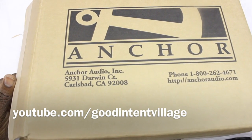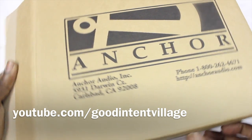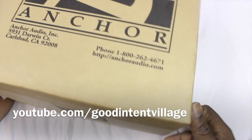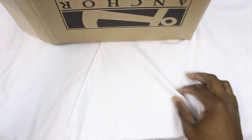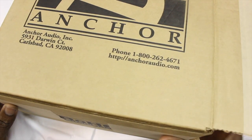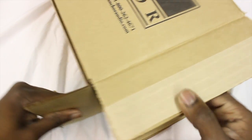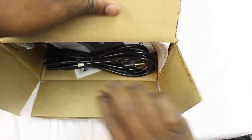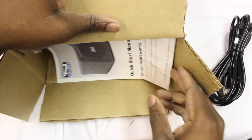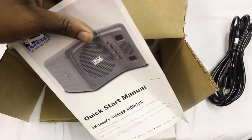We're going to unbox the Anker speaker. Anker speakers are like one of the most powerful speakers you can find, and this model is the latest model. Let's open the box and see what's inside. You have the power supply, obviously, and you have the start manual.